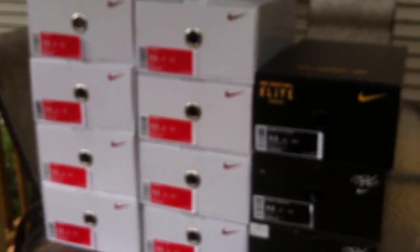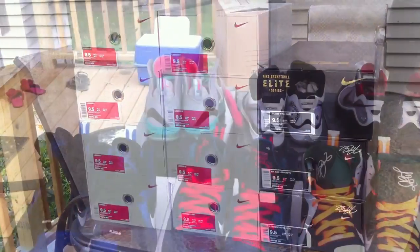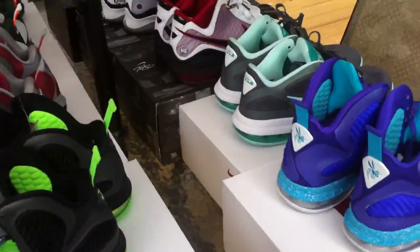I'll also be doing a separate review on the South Beaches. I'll pull them all out so you guys can see them. Okay, here they are all out of the box — I'll give you a quick little overview of all of them.